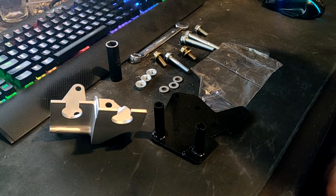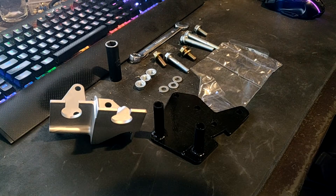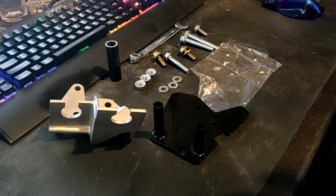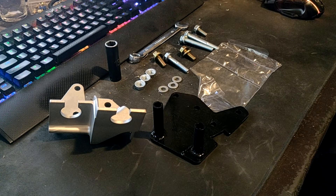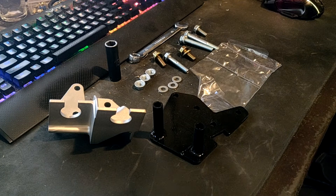Hey guys, how's it going? So you're wondering why am I looking at a desk, what the fuck are all these parts, and why haven't you made an update in a while? Unfortunately I've been doing lots of researching trying to figure out how to get my transmission to work.